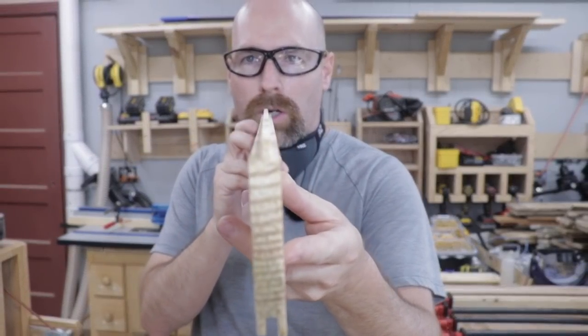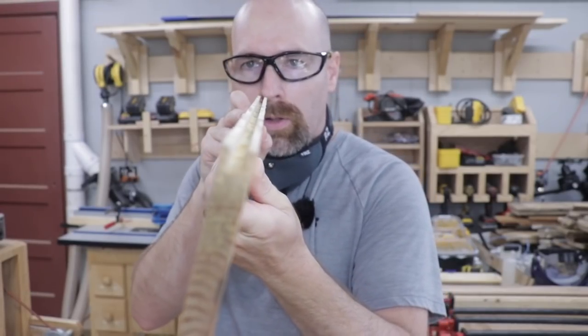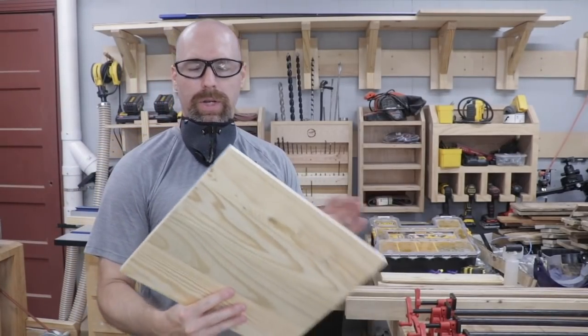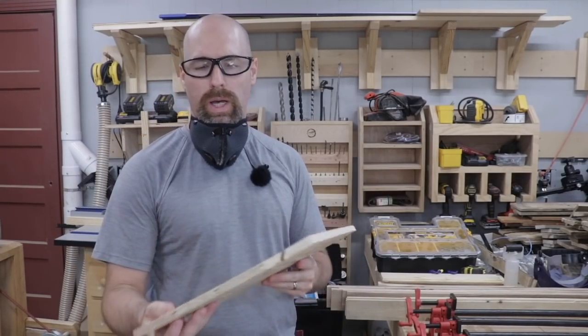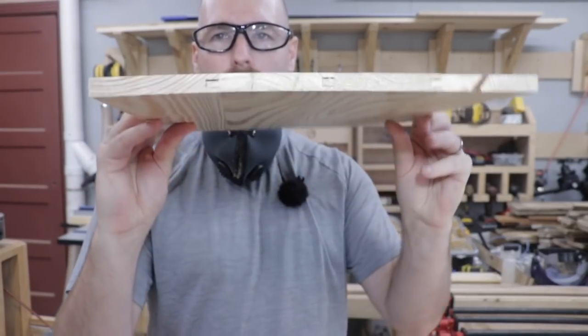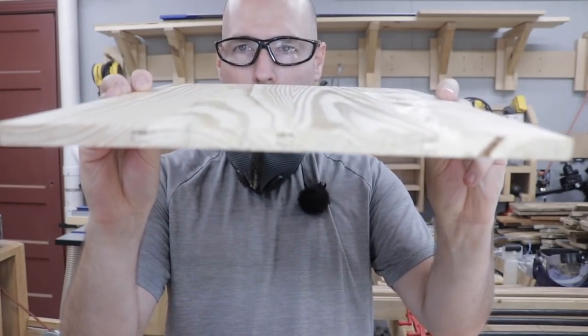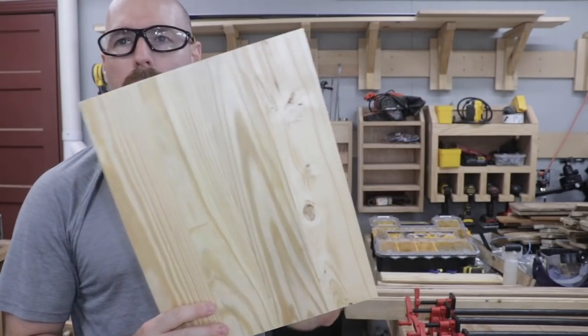Hopefully you can see that tongue there, and then on the other side the groove. By using those tongue and grooves, I'm able to take these slats, which are measuring three-eighths of an inch in width, and laminating those together and getting a really nice flat board. This thing is as flat as a piece of plywood.